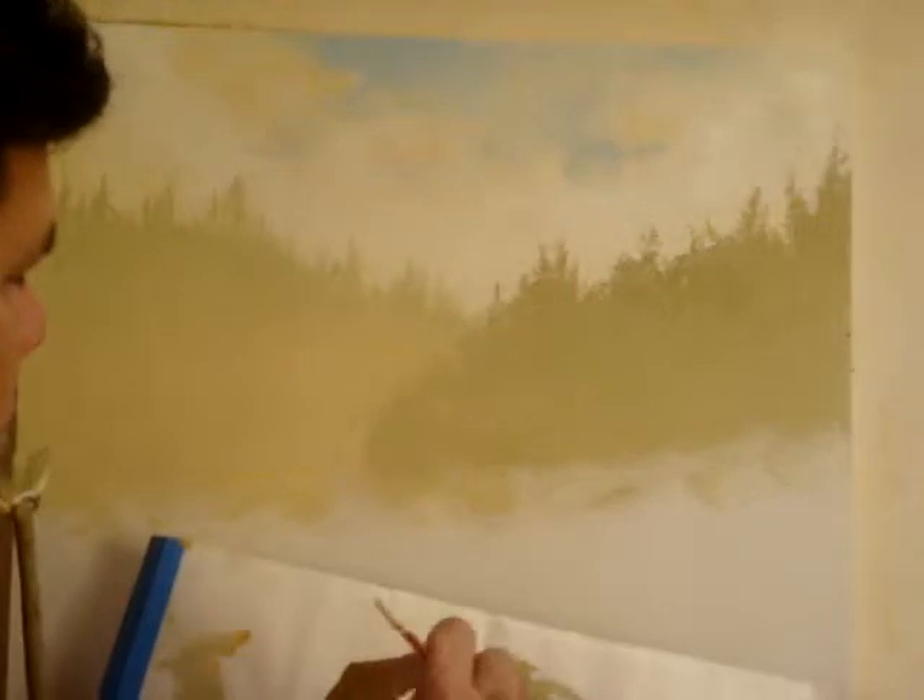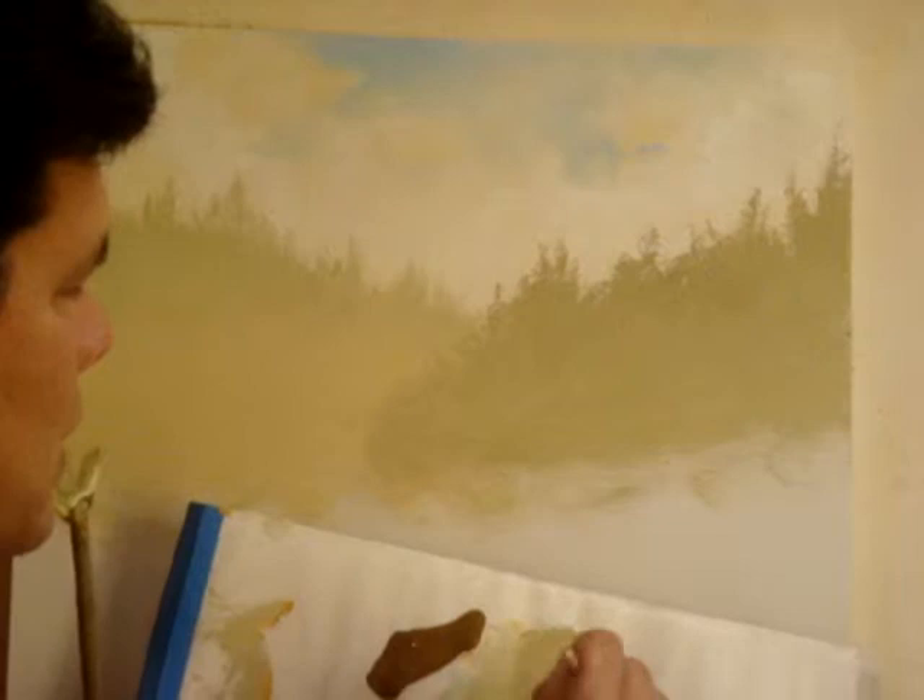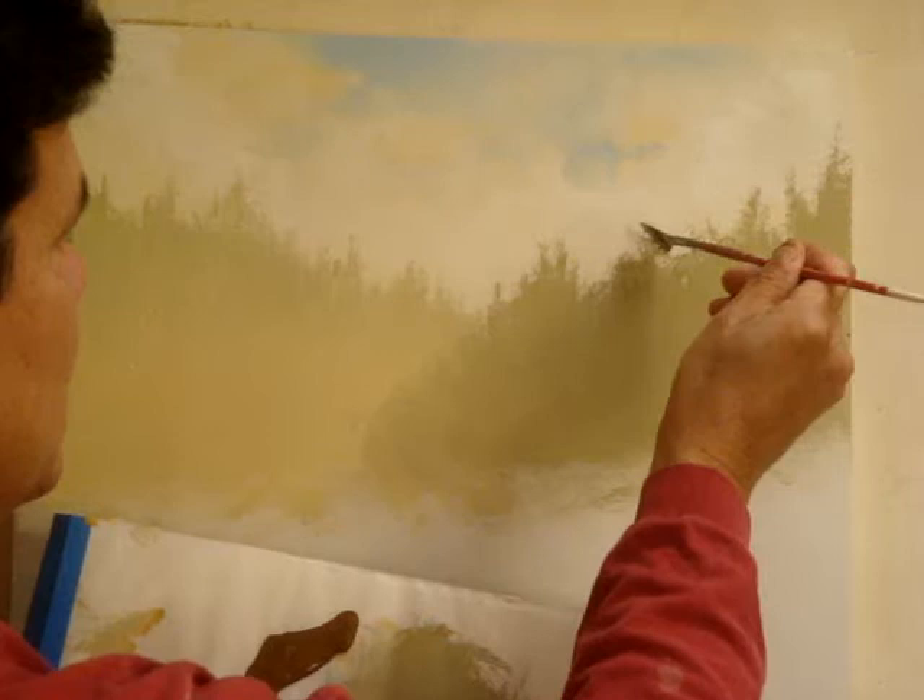Now I'm going to perfect these trees with the same palette. Always try to work out of the palette of the colors that you had mixed in here, so then all your little branches will match.